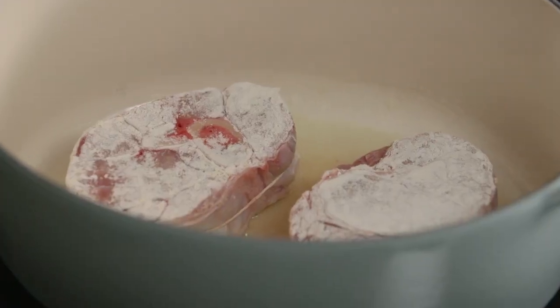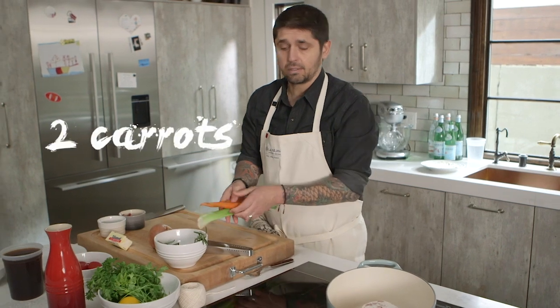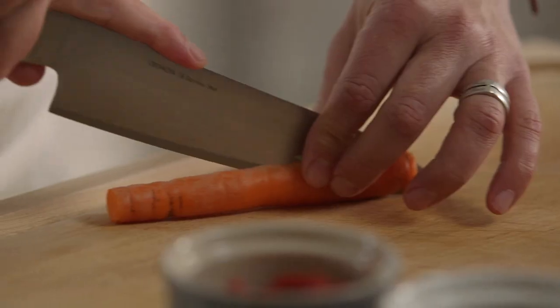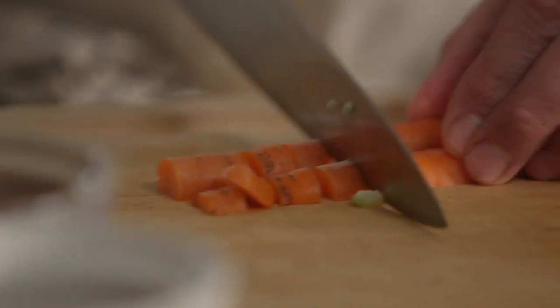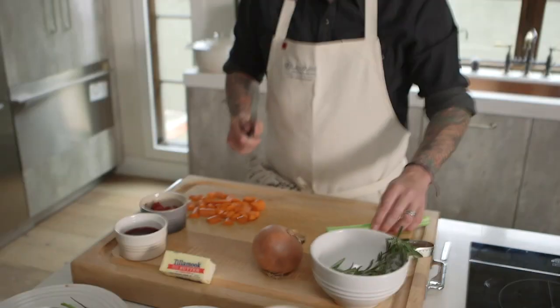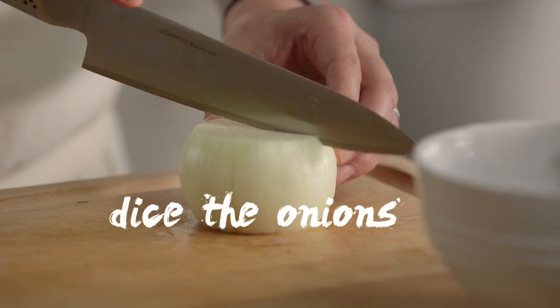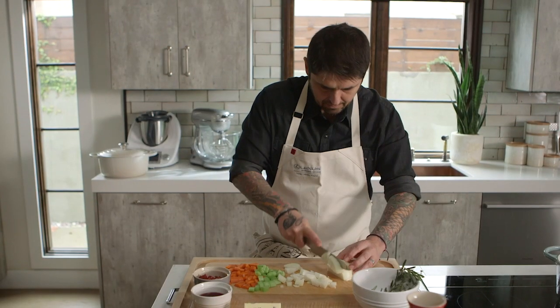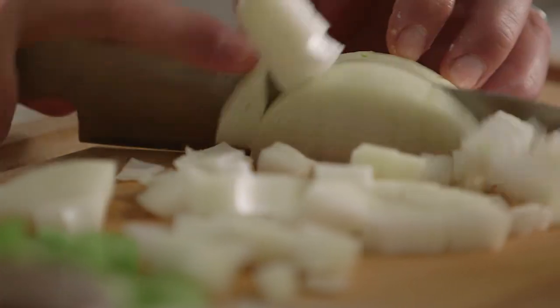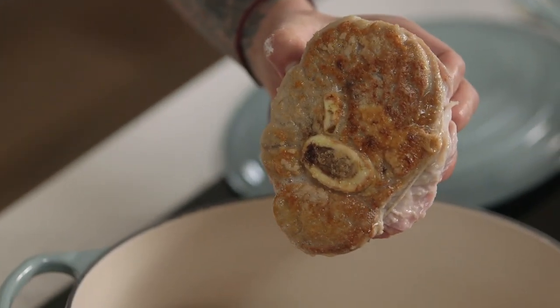In the meantime, I'm going to cut my vegetables. We need two carrots and one celery branch. Cut the carrot like a mirepoix — you know, like big dice. I'll do the same with the celery branch, and dice the onions big. Our vegetables are ready. Don't have the heat too strong because you're going to burn the flour, so be very gentle.